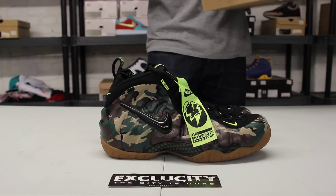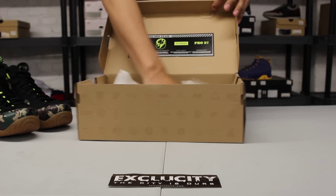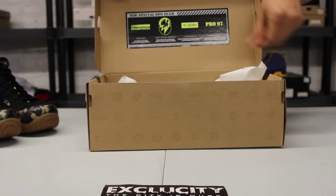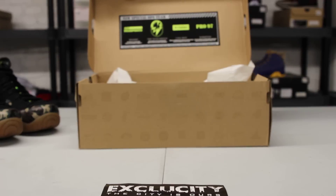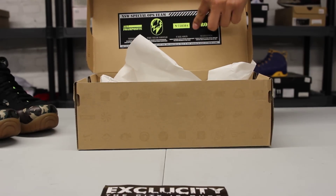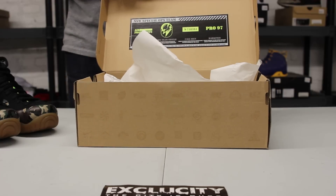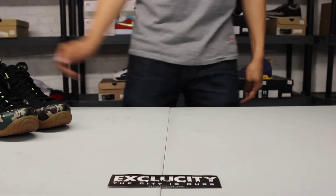There is a lot of detailing to the shoe. You can see in the box there's a little explanation of what's going on — you got the Foamposite mission, you also got the team shield and the logo, and you got the call signs that you're going to see in detail on the shoe as well. The Pro 97 pays homage to the shoe's original release date in 1997.